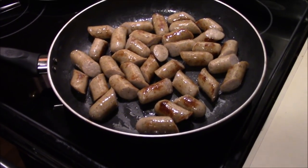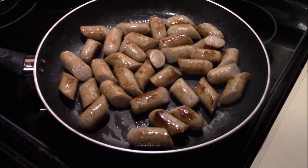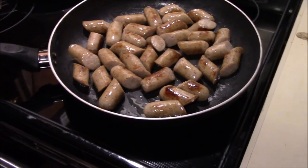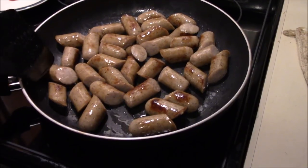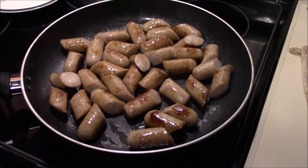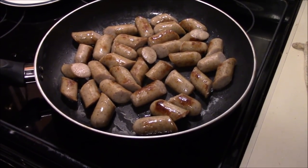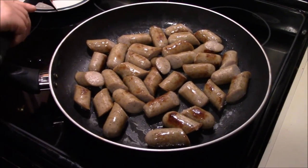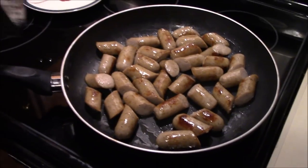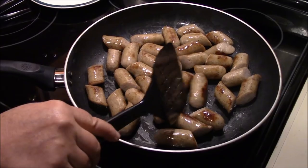We're getting these brats all browned up here. Just take your brats and throw them in a pan and get a good brown on them — that helps get some good flavor in them. Then we'll take them over and put them in the crock pot and let it cook for an hour or so and let those potatoes soften up. We'll get these finished up and bring you back to show you what it looks like in the pot.